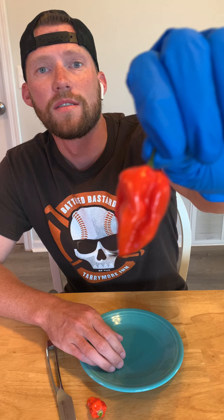I had my chocolate milk today. I'm wearing a glove so you know it's serious. I've been wanting to try a super hot for a while now, and I'm excited to try this one. Here we go.